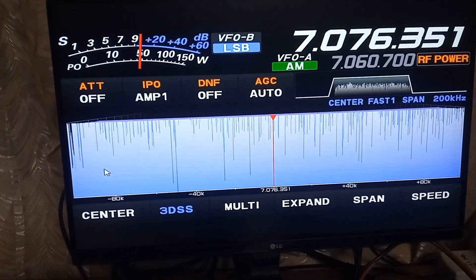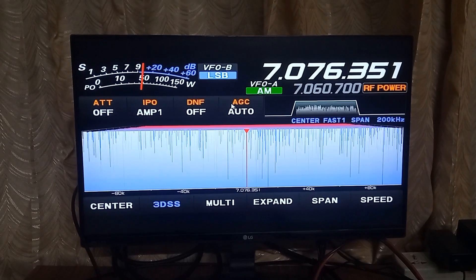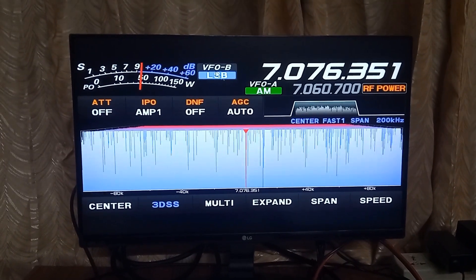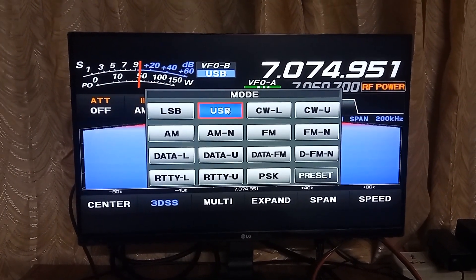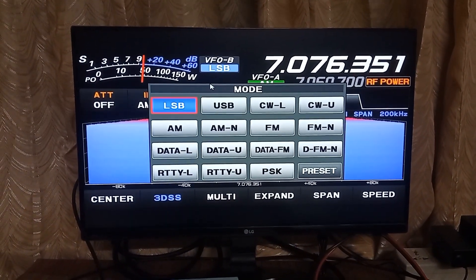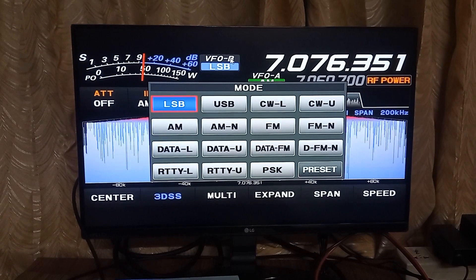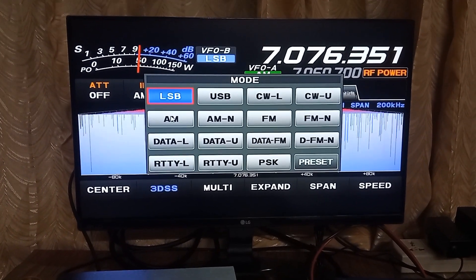You cannot click the close option shown in red using the mouse. In this video clip, I am testing out some of the options on the external display using the mouse — changing the mode from LSB to USB, accessing the attenuator and changing attenuation levels, and AGC are shown as examples.